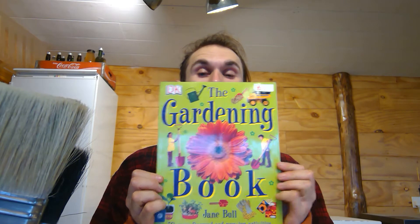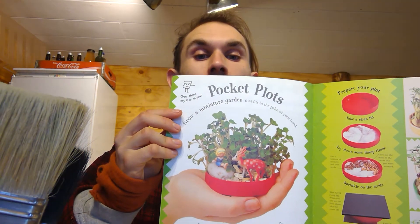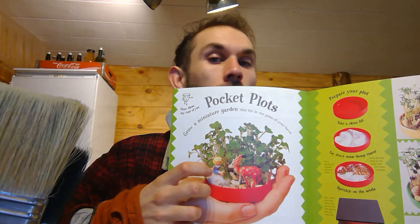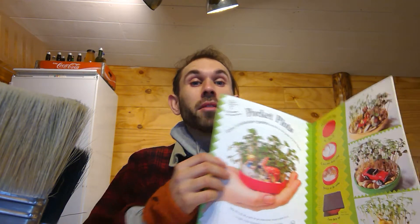The idea came from this book which I found just upstairs in the barn, and I just wanted to show you the picture that inspired me — which is this one here, a 'holding in your hand' little habitat. We'll use this as a reference point. I probably won't include any of these plastic figures in my version, but I'll leave that up to you and your creativity.